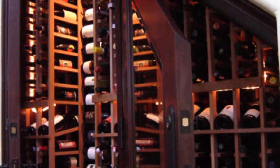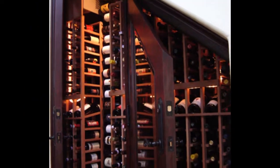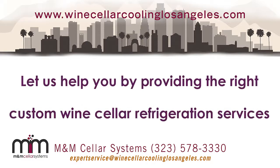Contact M&M Cellar Systems today for custom wine cellar refrigeration services. Call us at 323-578-3330.